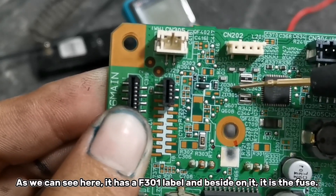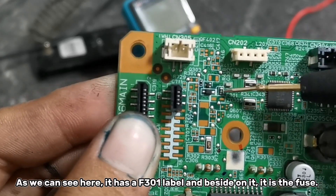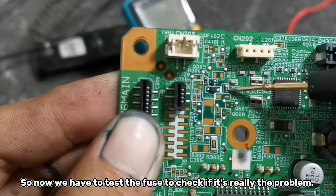As we can see here, it has an F301 label and beside it is the fuse. So now we have to test the fuse to check if it's really the problem.